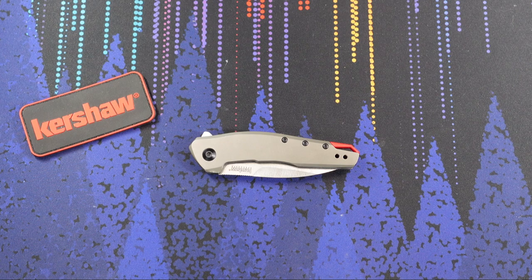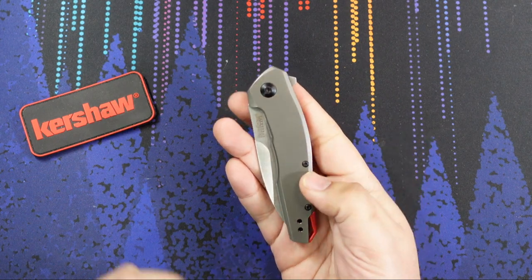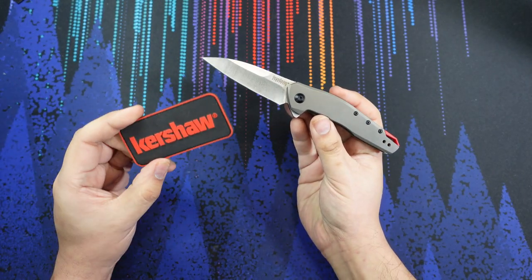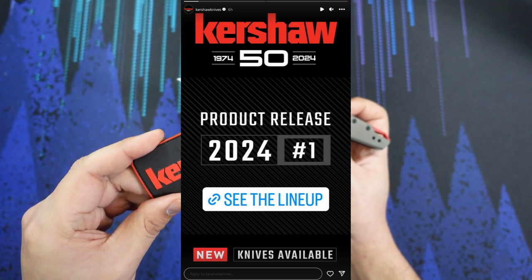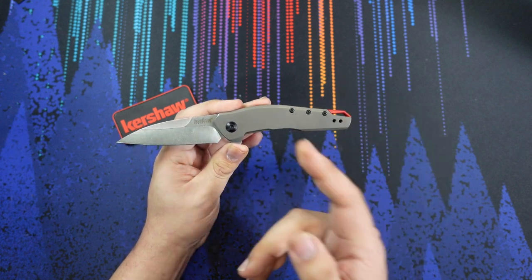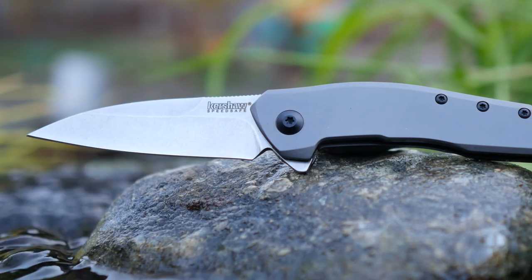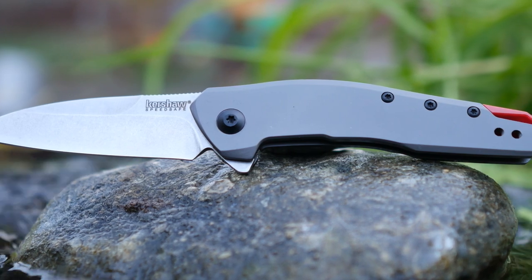Hello everybody, welcome to the table. Today we are doing quite an update because I made a video on this knife in the past. This right here is the Kershaw that technically should not exist. But Kershaw, today January 15th, 2024, just dropped all of their new releases for this part of the year, and lo and behold, this knife appeared on their list. This knife is actually going to be called the Kershaw Sanctum, and there are definite differences between the knife they're releasing and the knife that I have in my hands right here. But the overall design is the same.